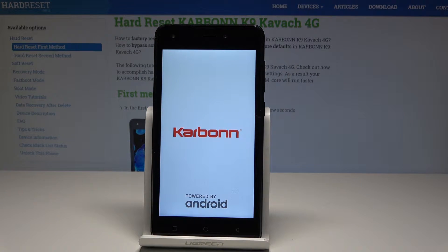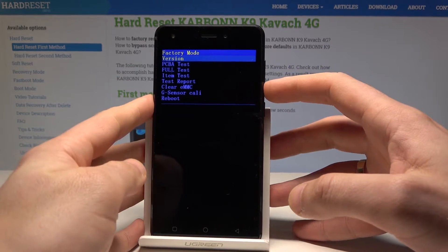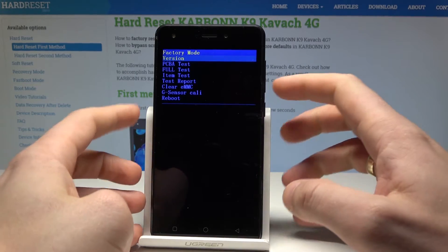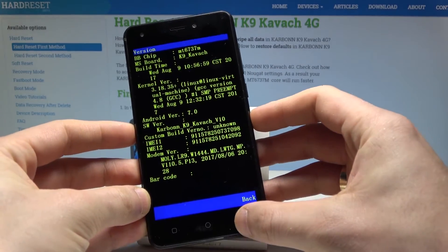Wait a few seconds until the factory mode — also called test mode — pops up. You can navigate using the volume keys and confirm options by pressing the home button. For example, you can check the device version by selecting the version option.